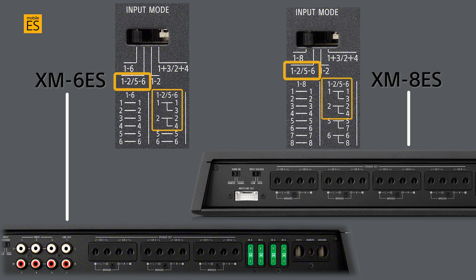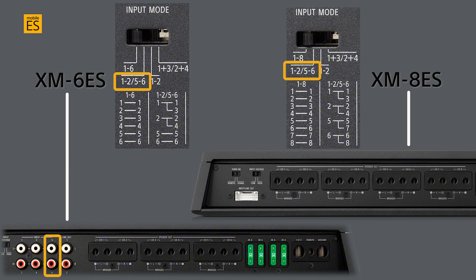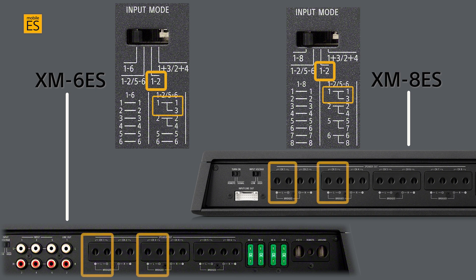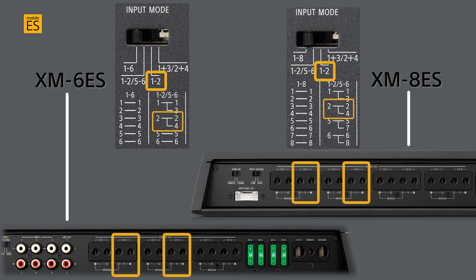One-and-two and five-and-six stereo input, with channels one and two inputs providing signal to output channels one through four, and channels five and six input providing output to channels five and six on the XM6ES, or five through eight on the XM8ES. One-and-two stereo input with channel one input providing signal to output channels one and three, and channel two input providing output for channels two and four.